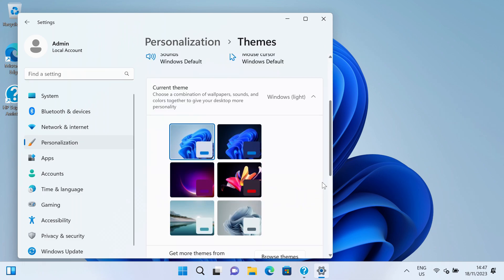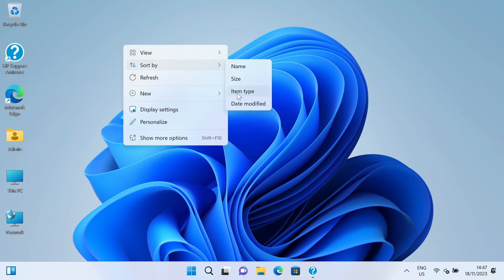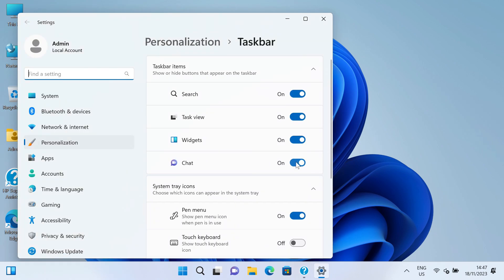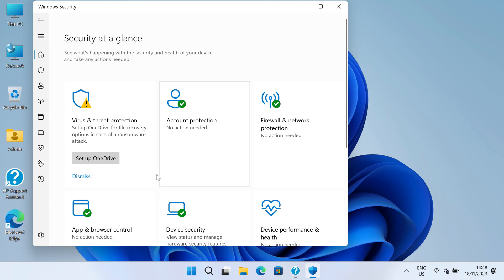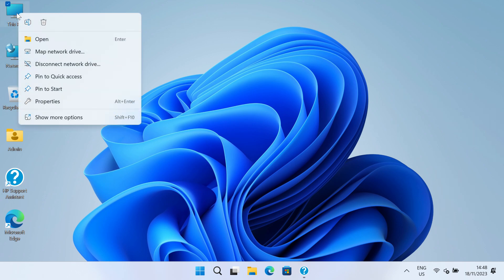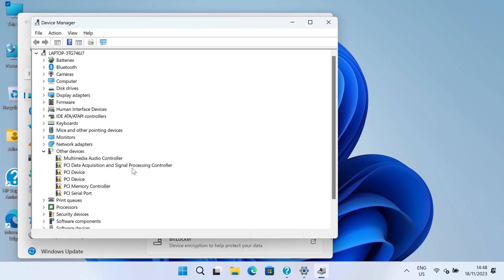We're going to go to themes, scroll down to desktop icons, and tick the boxes here, then say OK. Close that. Right click on the desktop, sort by, and select item type. Right click on the taskbar and turn off chat and widgets. We're going to open up our security settings and dismiss the account protection and OneDrive notifications. Then we're going to right click on this PC, select properties, scroll down, go to our device manager, and check to make sure that everything's installed — which it isn't, as you can see.